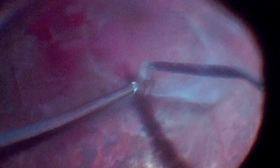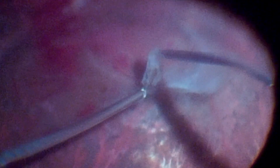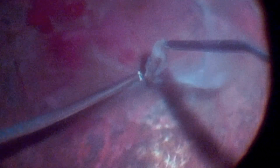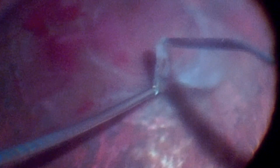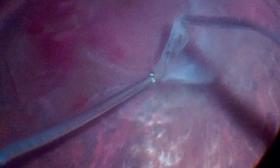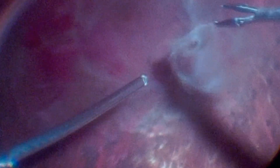At this point, delamination begins. This is a very delicate step of the surgery, in which the fibrovascular membranes must be carefully removed to avoid hemorrhages and iatrogenic retinal tears. The surgeon opts for a bimanual delamination technique using forceps and the vitrectomy probe itself. Once the appropriate dissection plane is identified, the blunt tip of the vitrector is used to perform the delamination.